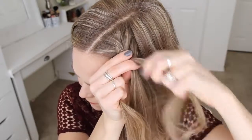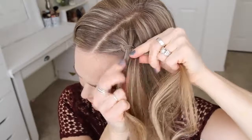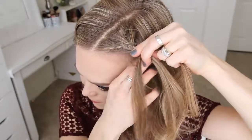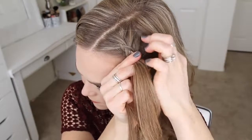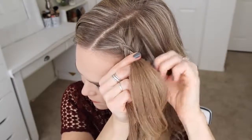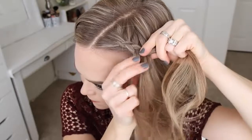I'm going to continue crossing the side strands under the middle strand while bringing new sections into the braid. The trick here is to keep the braid as close to the hairline as possible while bringing in small sections to the back side of the braid, so the hair from the top of the head falls close to the braid. I'm going to continue the braid straight down towards my left ear.